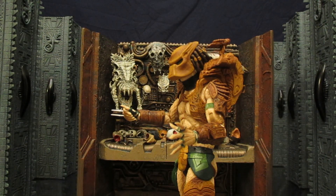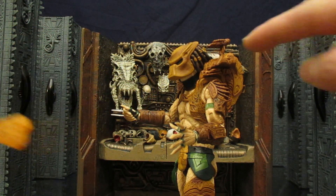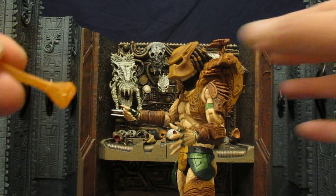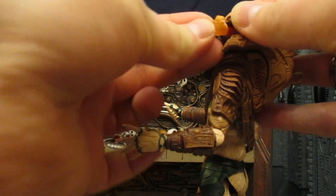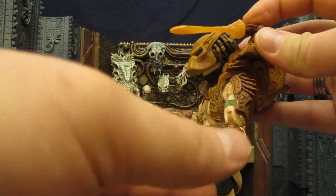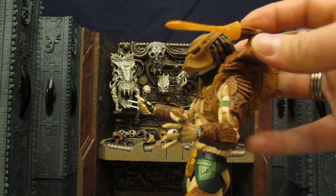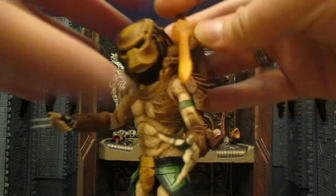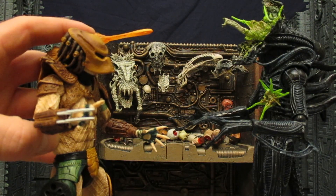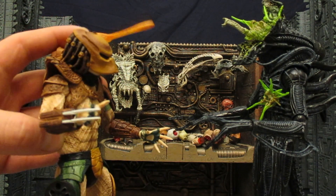Looking at the shoulder cannon — if you purchased either the Ultimate City Hunter or the old Predator Accessory Pack, it came with a Blast Discharge effect. Two different kinds: the blue one attaches to the Jungle Hunter style canister, and the red one attaches to the City Hunter style. I decided to see if it would fit on here and it sure does — I had absolutely no problem attaching it. It's a little bit heavy so it kind of weighs down, but it looks pretty cool. You can turn the top and turn his head so he's looking at you as he's shooting.